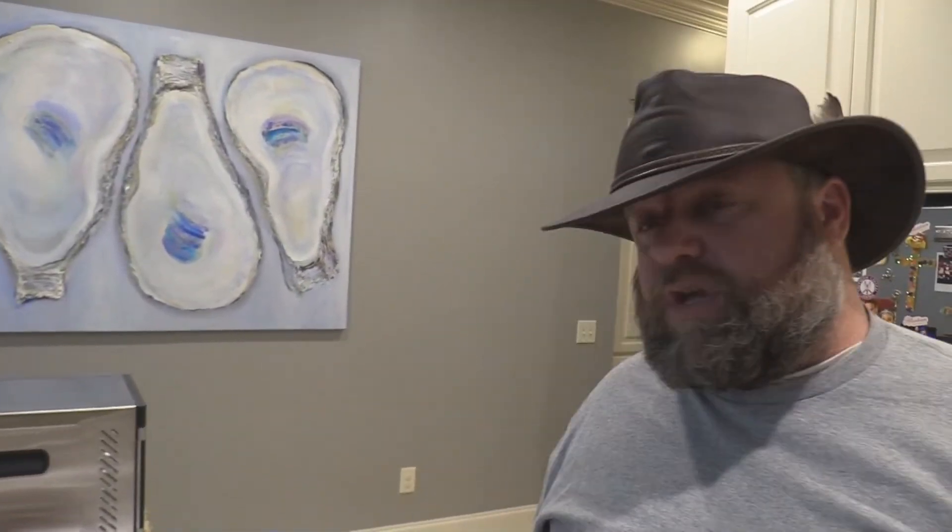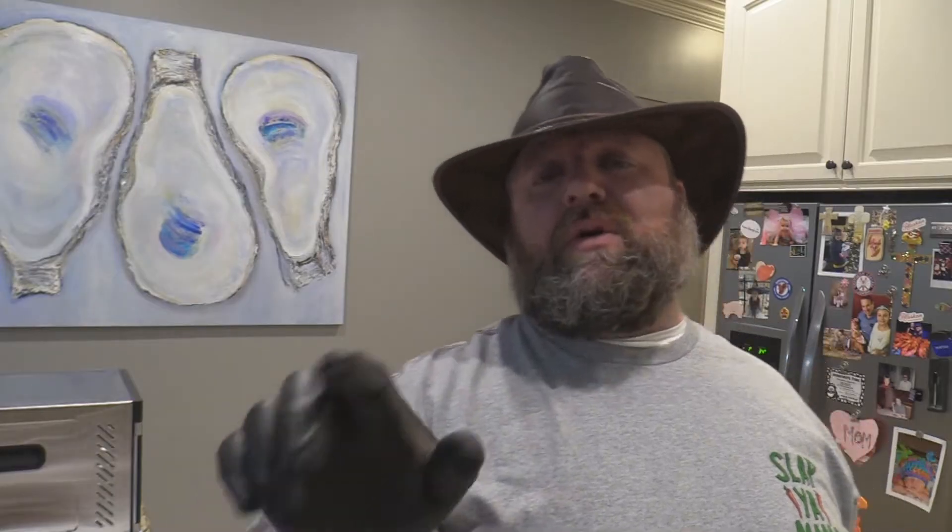Joe here from Southern Coast of Cooking. Last video I showed you my new meat dehydrator — or vegetable dehydrator, whatever you want to call it. Today I'm going to make some beef jerky for you guys.